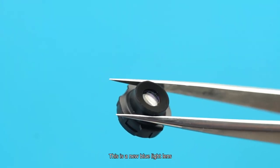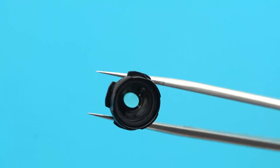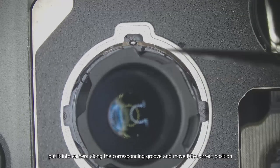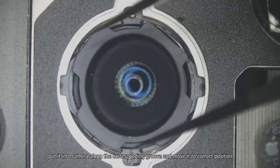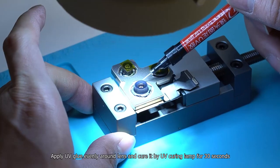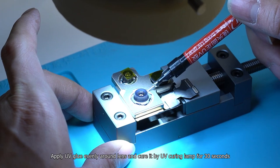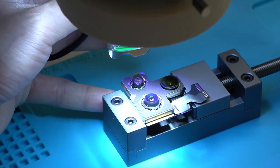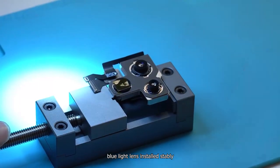This is a new blue light lens. Put it into the camera along the corresponding groove and move it to the correct position. Apply UV glue evenly around the lens and cure it with a UV curing lamp for 30 seconds. The blue light lens is now installed stably.